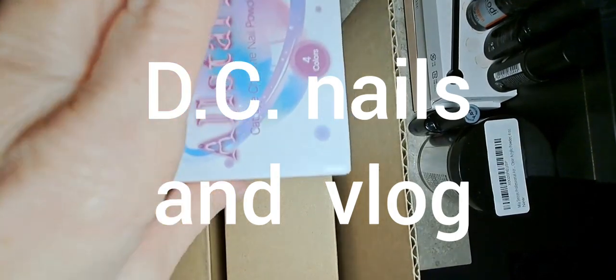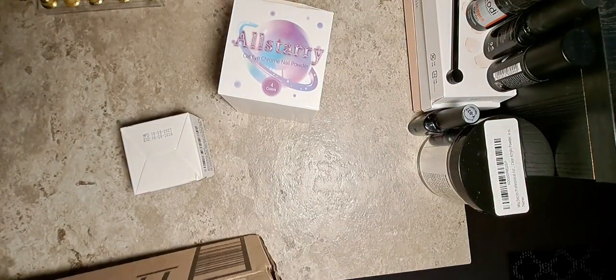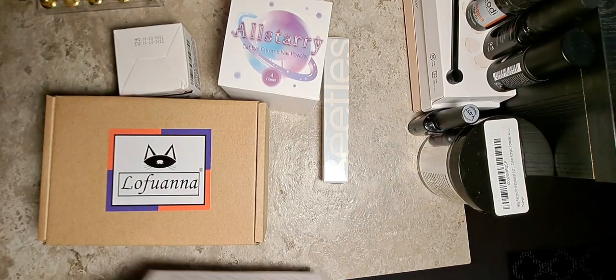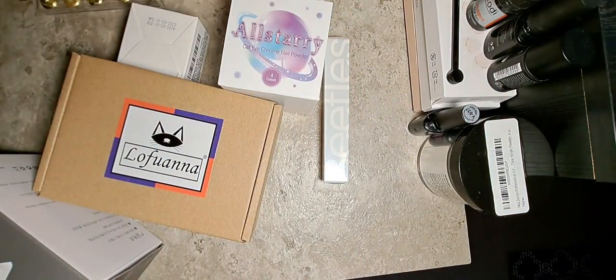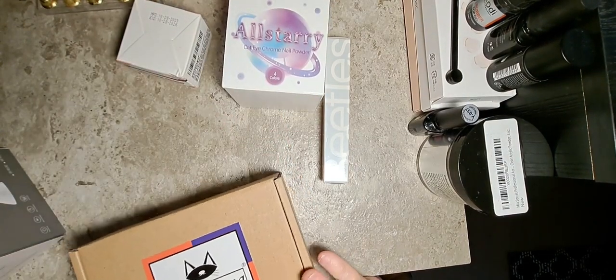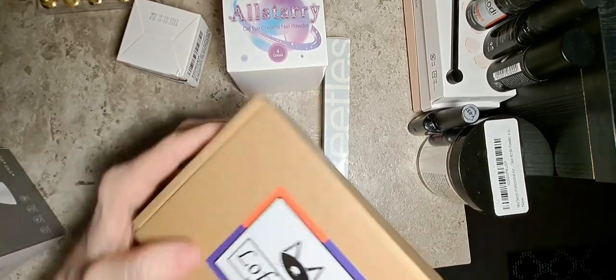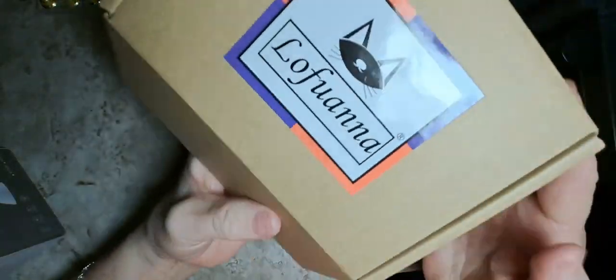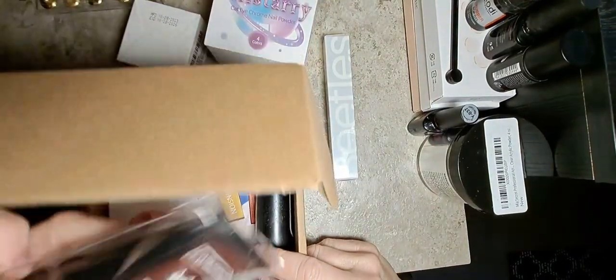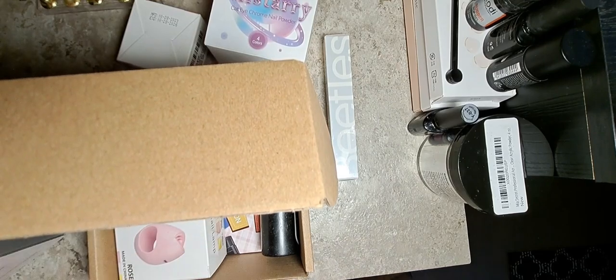Hello everyone, I'm back with another video. I haven't opened that yet — just showing you. There's two of these that are the same. I actually did not mean to order two but somehow they ended up here. As I go through, let's go to this one first. However you pronounce that — okay, right there. I'll turn a different way. So this was a kit; I just wanted some clear poly gel.